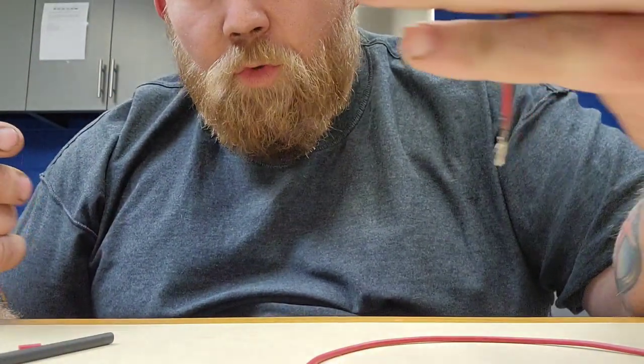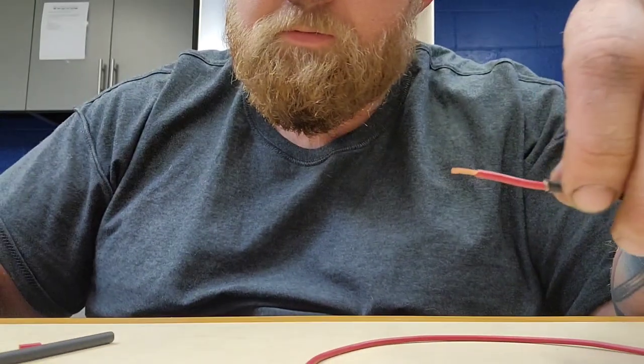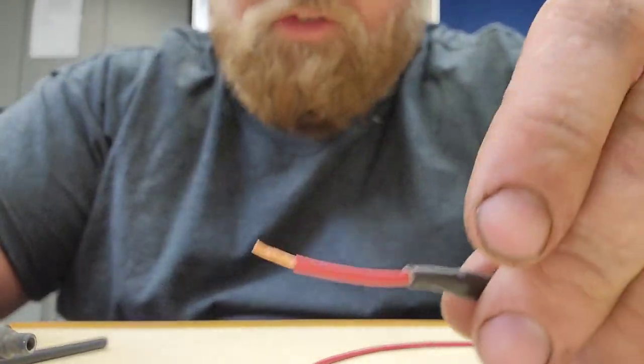You've already seen three of five quick methods. This time we're just going to use the blowtorch only, and we've got two exposed ends right here.